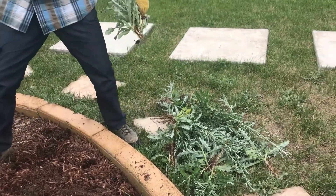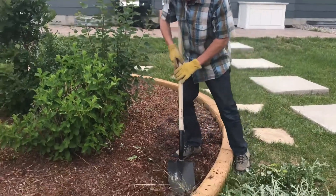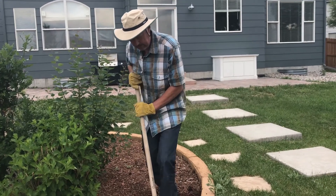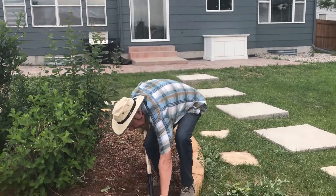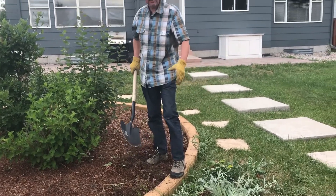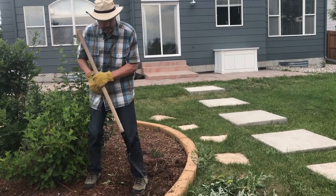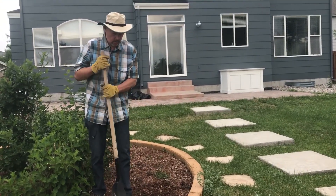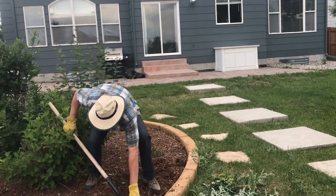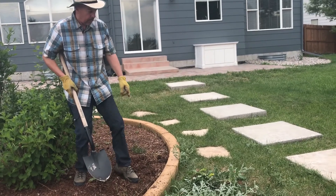Doesn't that look better? That's the way your bed is supposed to look. We'll dig out these couple of grass plants too. Weeding doesn't have to be hard when you've got the right tools, and in this case the right tool is a shovel. But if we had done this a couple weeks ago when the plants were smaller, it would have been even easier. One of the reasons you want to dig out the whole plant is these thistles were about ready to seed.